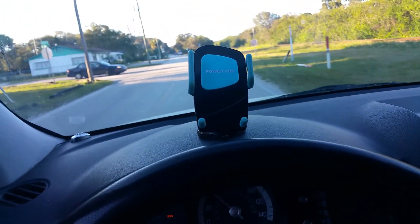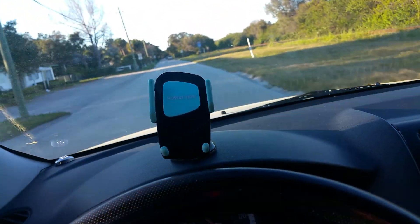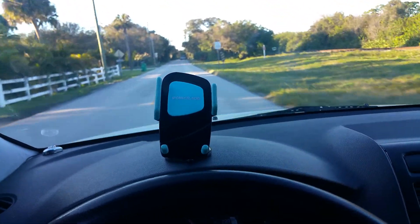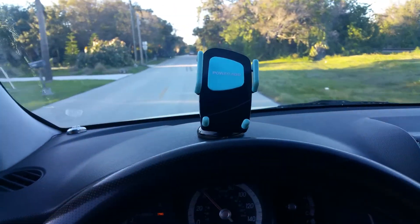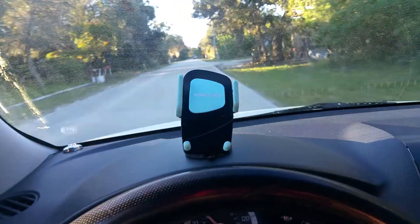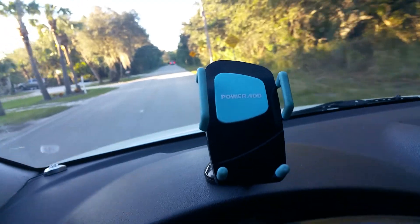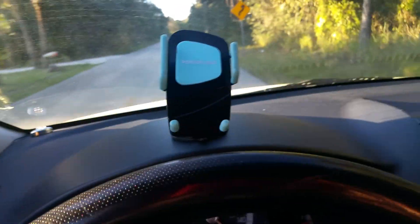I did record an unboxing video and setup and all that, but I just figured a review is better than the unboxing — I can give you guys a better idea of what this product is.